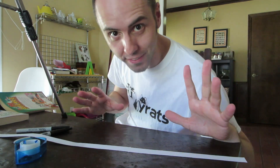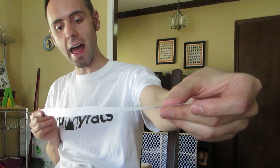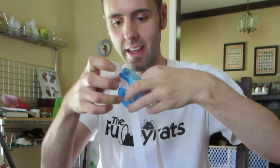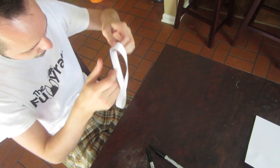Now, this is where the Mobius part comes in. Take your long strip and we're just going to turn it a half a turn. Then we want to make these two ends meet and you'll have this kind of ring.